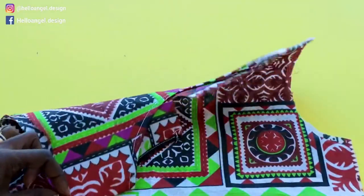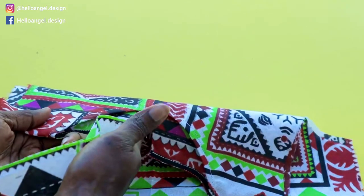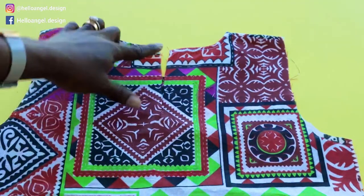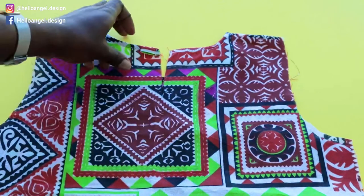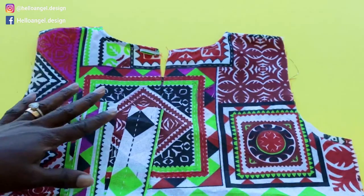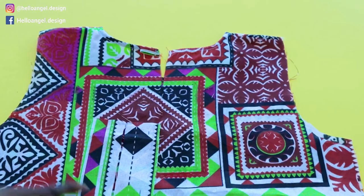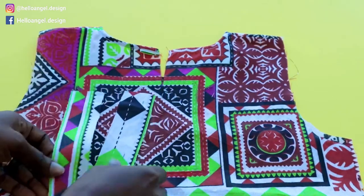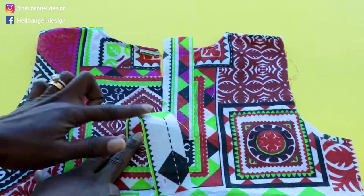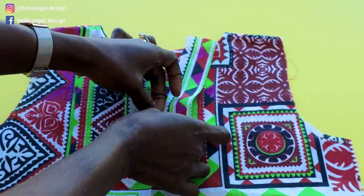I've stitched around the neckline — this is how it looks. I used bias binding and you can see it's not visible on the inside at the neckline. I also stitched the button loop right here. For the center back, I cut up to four and a half inches — you can cut up to five or five and a half, not more than that. The pieces you'll use to bind the center back should also be cut to that length. Place it at the front of your top like this.